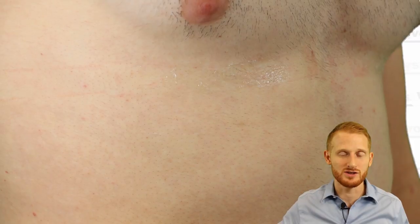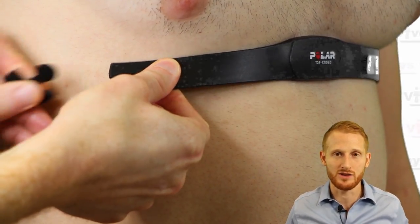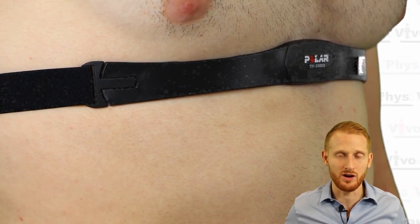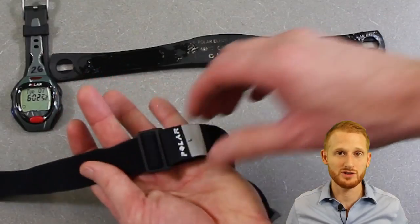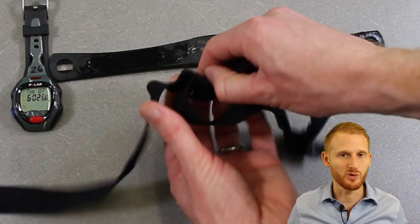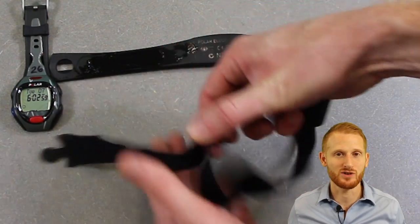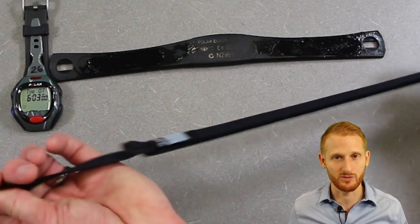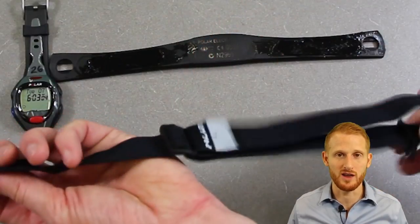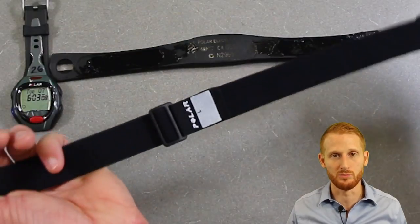Then take the strap around the person and connect it to the other side of the hard part of the heart rate monitor strap, just like you did on the first side. Make sure the strap is tight enough so it's not going to shift and move around when the person is moving and exercising, but not so tight that it makes it difficult to breathe or is uncomfortable. The straps are adjustable — they can go longer or shorter by moving the elastic part of the belt back and forth across the buckle.